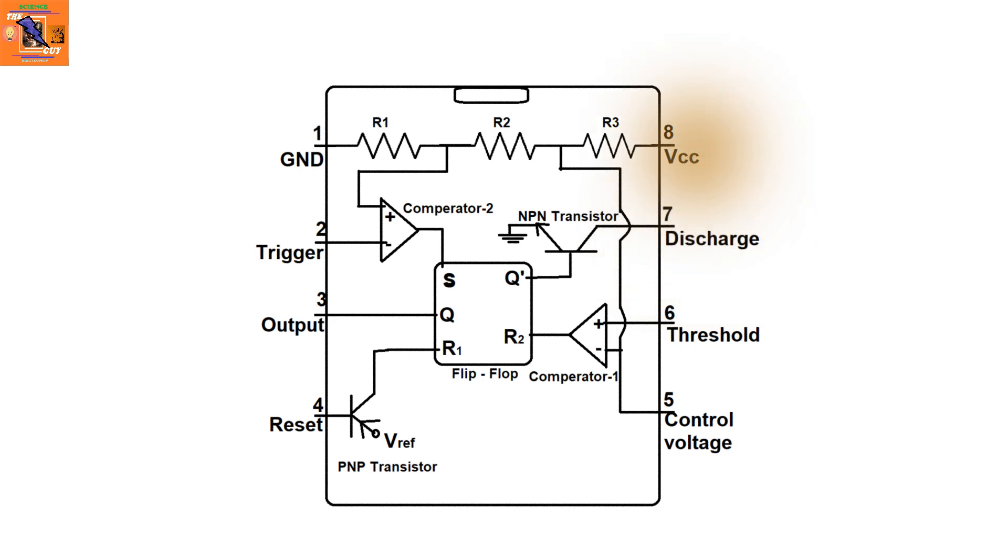Normally, the control voltage pin is connected to a 0.01 µF capacitor to ground, to supply a minimum voltage to the first comparator.